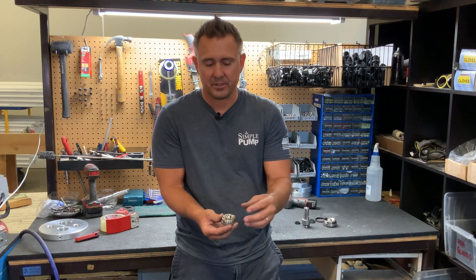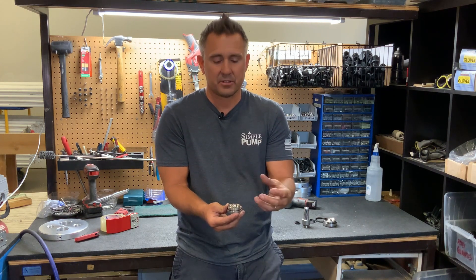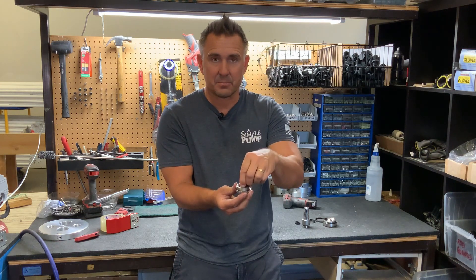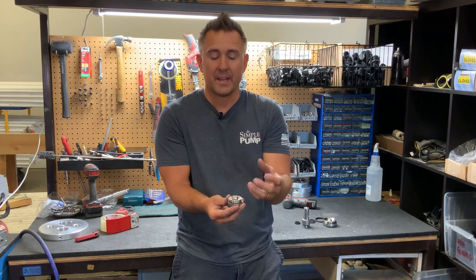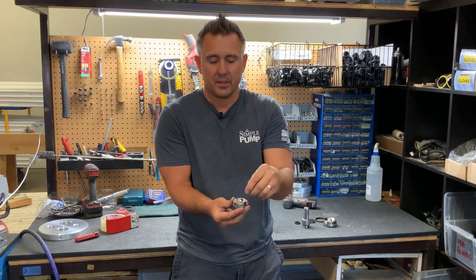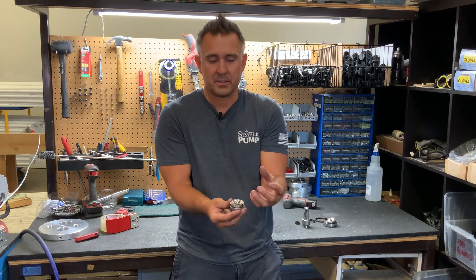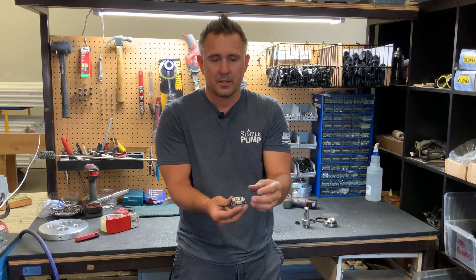But if you have high iron or high calcium, what can happen is if you let this pump sit for months on end, the iron and calcium — being heavier than the water — drop down to the bottom of the cylinder and start to fuse to both the ball and the seat. It gunks it up enough to the point where, when you move the handle and that piston goes up and creates a vacuum, that vacuum is not strong enough to break the bond. On the upstroke you get no new water in the pump — you're only lifting the water that exists in the pipe from when it was primed. So you don't get water out at the top.